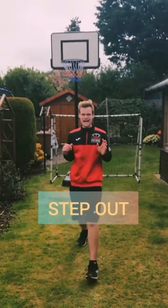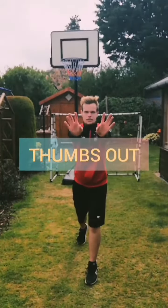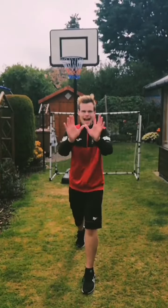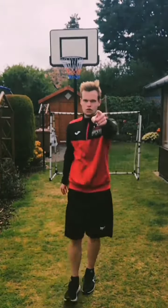Super important — we're using those thumbs when we're passing that ball. So remember this: we're going step out, hands out, thumbs out. One more time: step out, hands out, thumb out — go for it.